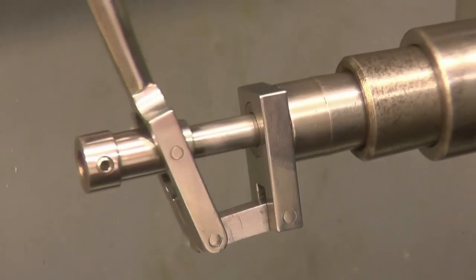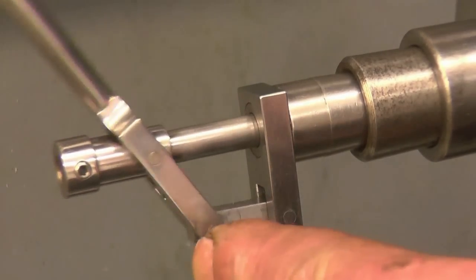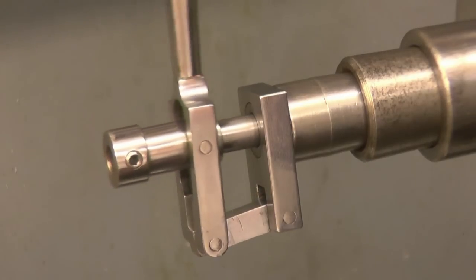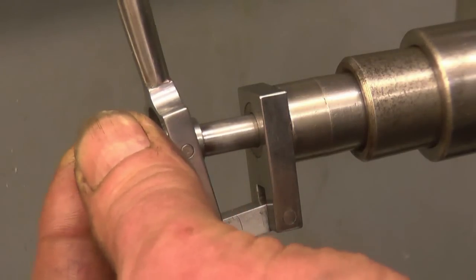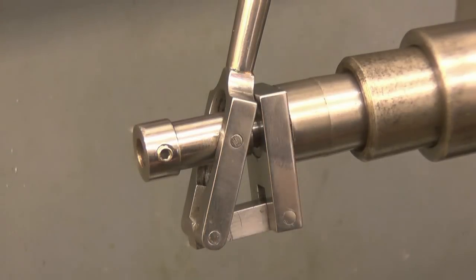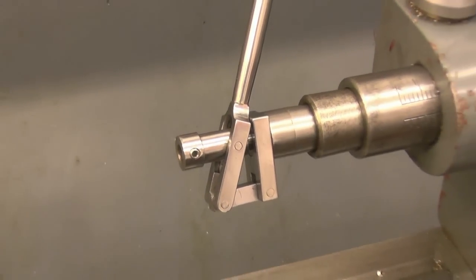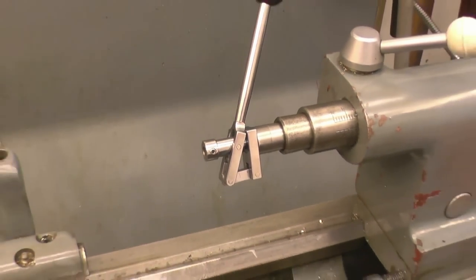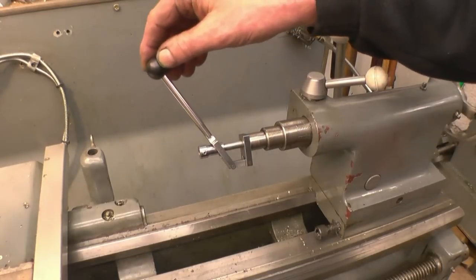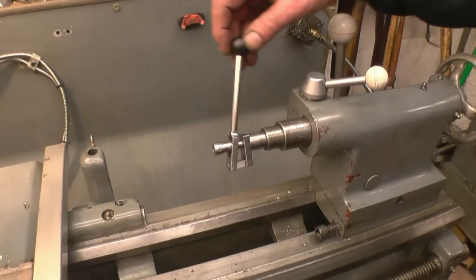You get a close-up there showing how the motion works. It's clever the way it scribes an arc. Like I say, it's been an absolutely beautiful job. There's no play at all in there — it must have a good at least an inch of travel.